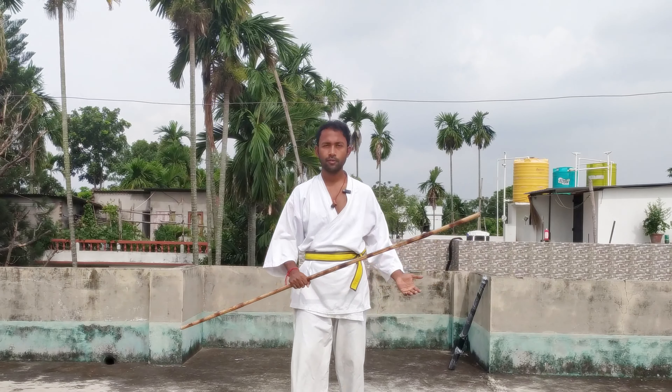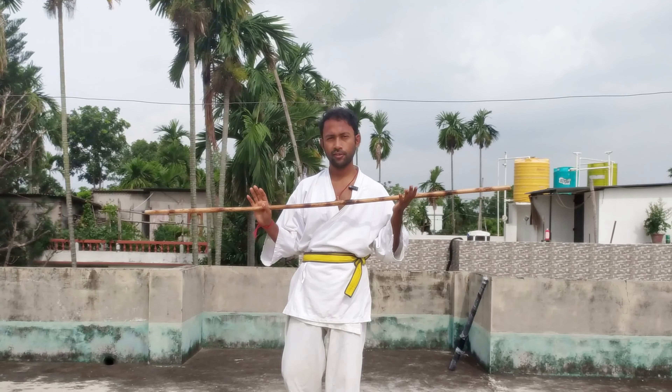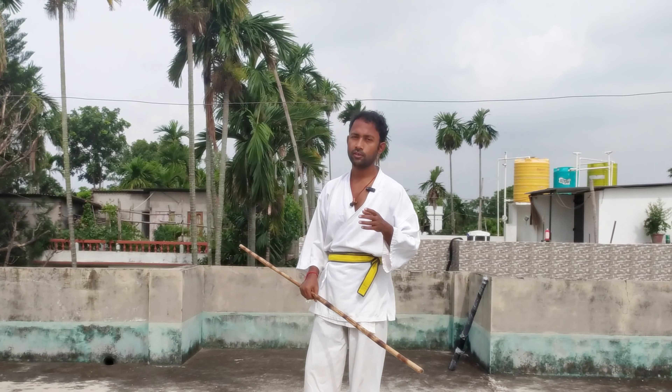It's time for the main thing. First I will show you the stick and demonstrate it, and then how you can use the same moves with a baseball bat. So first, see the move.